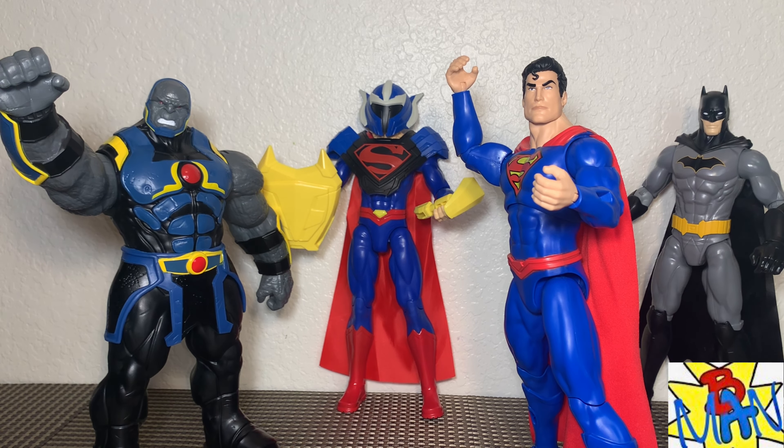Here's the 12-inch Darkseid with some four-inch Spin Master figures — it's a little bit out of scale; the four-inch figures are a little too small to work with the giant Darkseid. That said, you could definitely have fun with it — if you're a kid you could set it up like the Justice League is taking out the big bad. The McFarlane figures fit in much better. It's almost like Darkseid is the playset himself — definitely had a lot of fun setting that up.